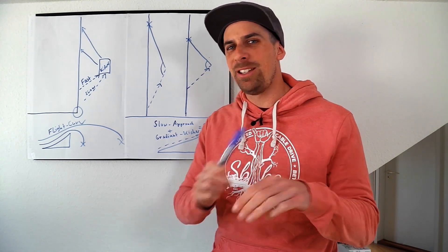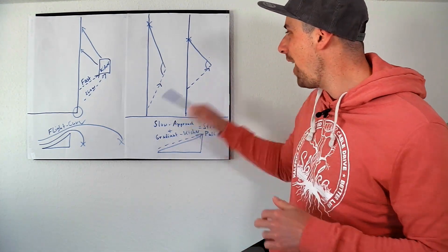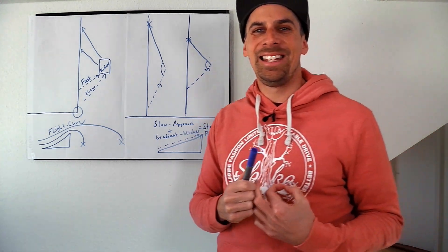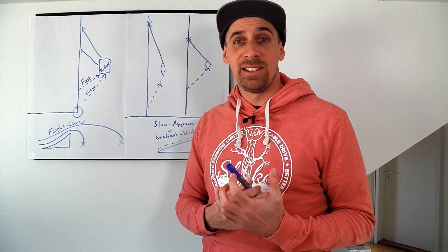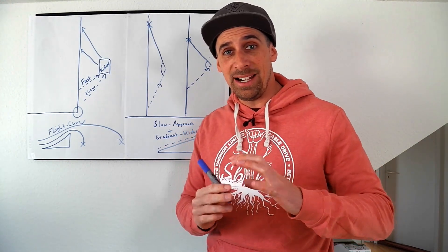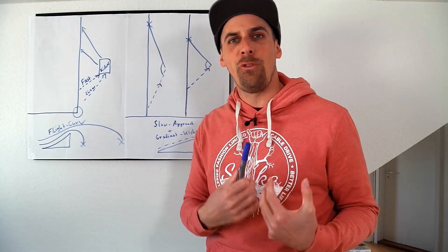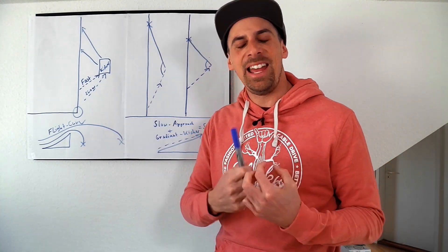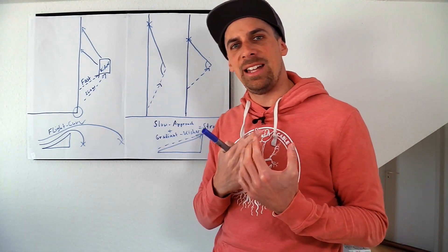A very important point here: please go just a little bit faster for the kicker — not much faster — because when you go for the kicker very fast and very hard, it's not that easy to reach the kicker safely and this could be dangerous. So find a balance: don't go for the kicker very slow, don't go very fast, just take a little bit more speed and then you will see it's much easier to make the handle pass.